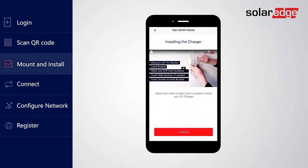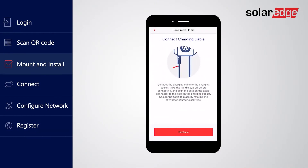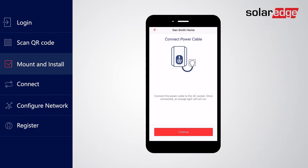If you have not done so already, you will need to physically install your EV charger. Watch the video to properly mount your EV charger. Connect the charging cable and lastly connect its power cable to the socket. Once installed, tap Continue.